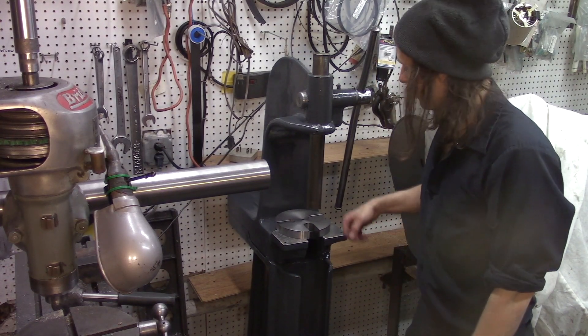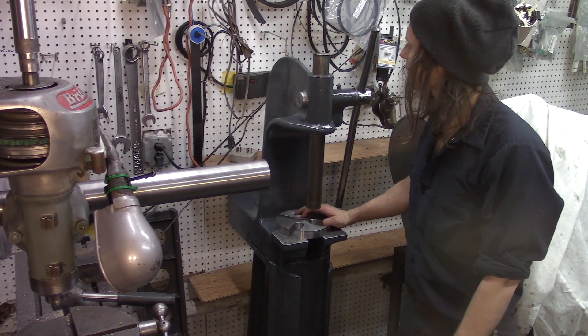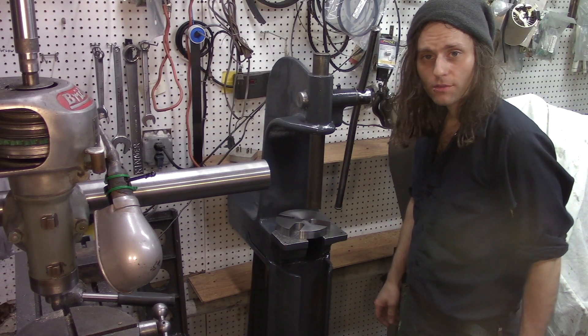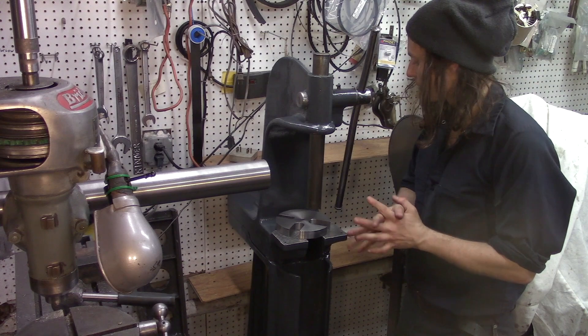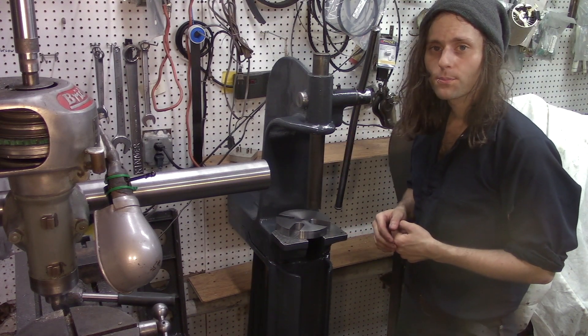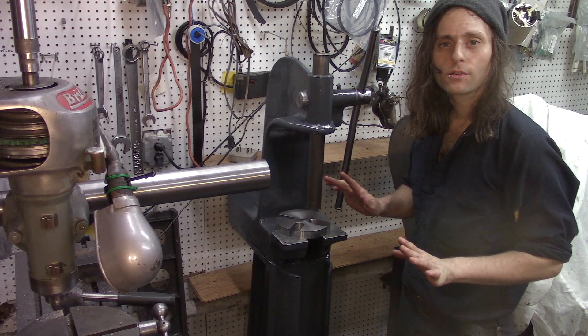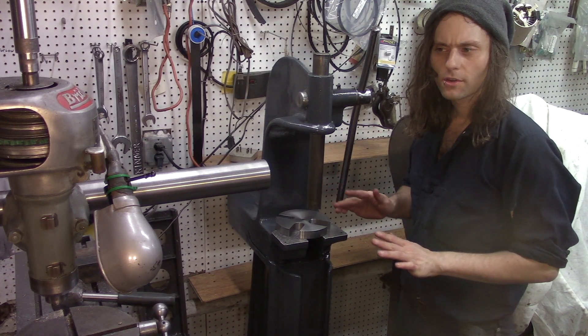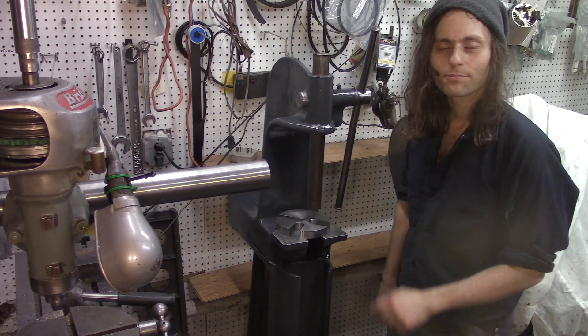Well, that was a fun project. I enjoyed making these little things and getting the press looking nice again. Thank you for sticking with me — I know it's been a little bit of a long video, but now the shop has a proper press and I'll never use the drill press to push in bearings, bushings, or do shrink fits ever again. Catch you later.